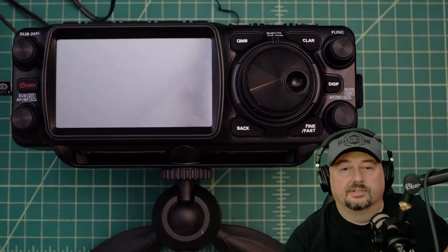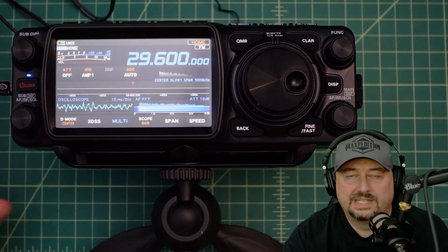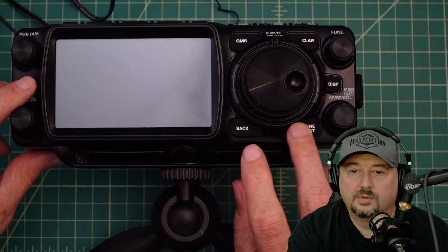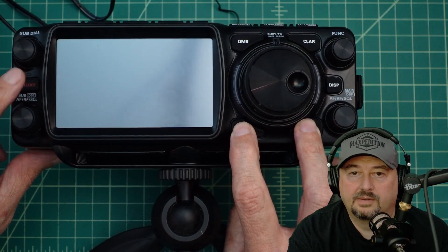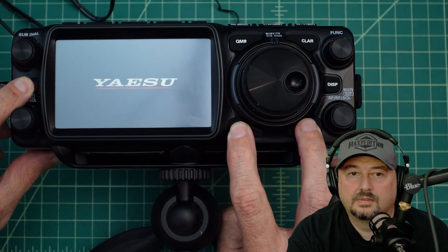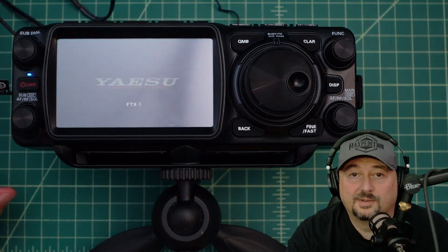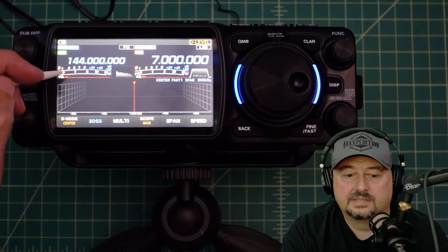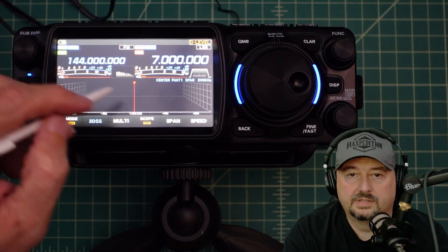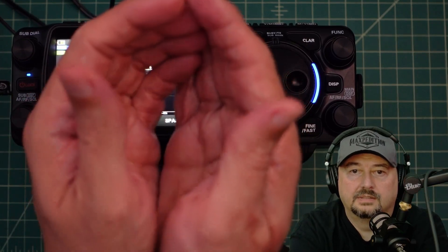I'm going to speed this up. That took forever — I never thought it was going to end. What happens now is the radio powers off and then reboots, but it still needs to be reset. So we want to turn this thing off, then press these two buttons — fine, fast, and back — and power up. There we go, that was a little trickier than I thought. You can tell the update took effect because one display is on 14.144 and the other is on seven megahertz.